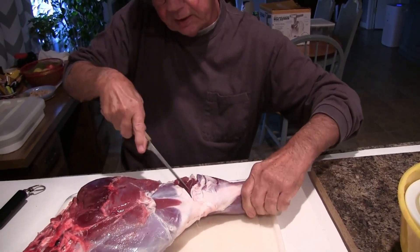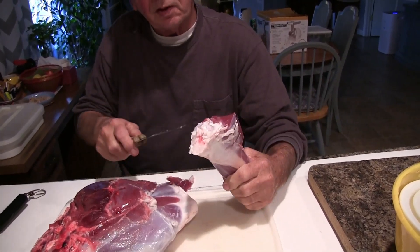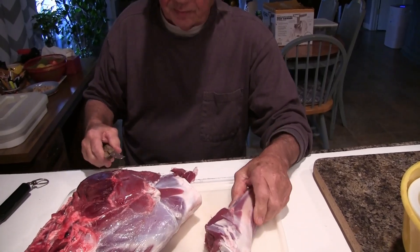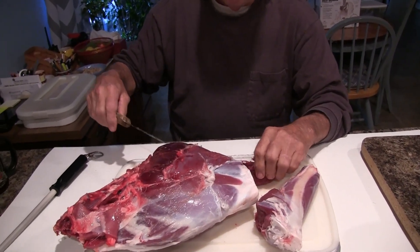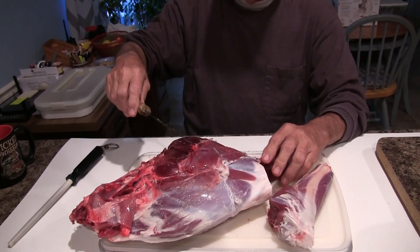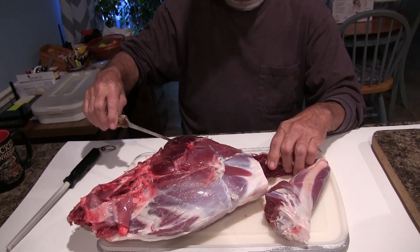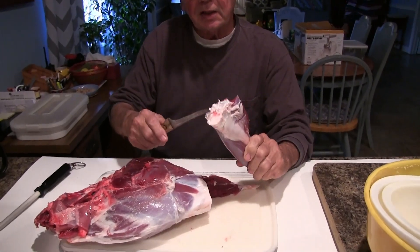Get the sinew cut in here and that comes right out of there. A lot of people find that difficult, but once you get to that joint right there, it opens right up. And this here is what they call top of the round off of this area. Now we got the shank off of here.